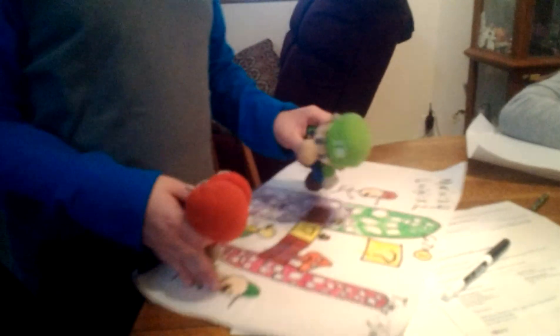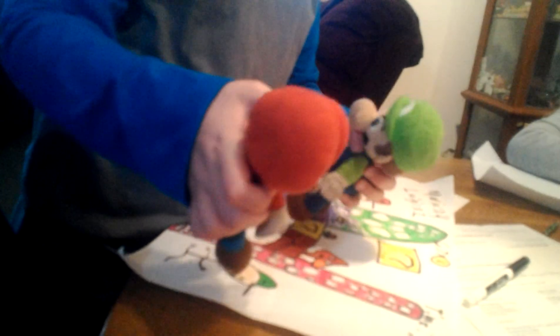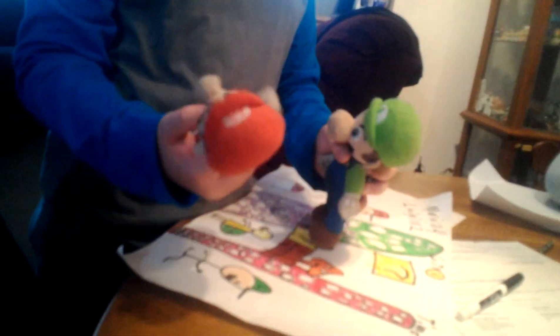Mario's art part two — I really like this art, it's really great. What do you want to do now?